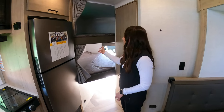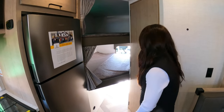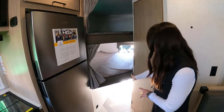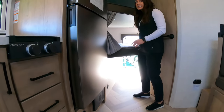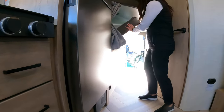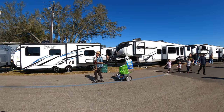In the back here we have our double bunks — there are USB ports and lights in each of them so the kids can charge their iPads and games, whatever they want. This is the bunk I was talking about on the outside that flips up — it's a really simple one-handed operation.